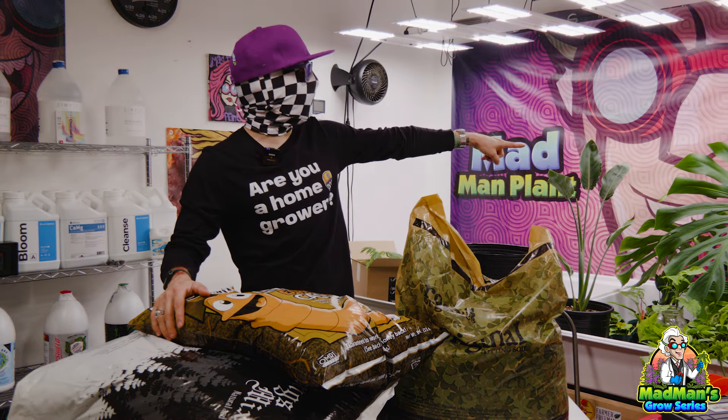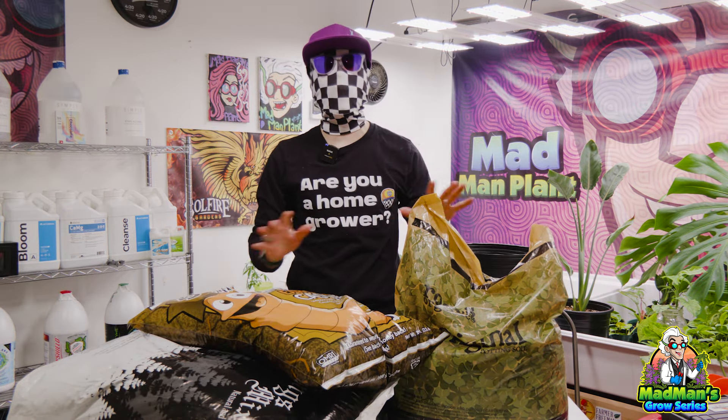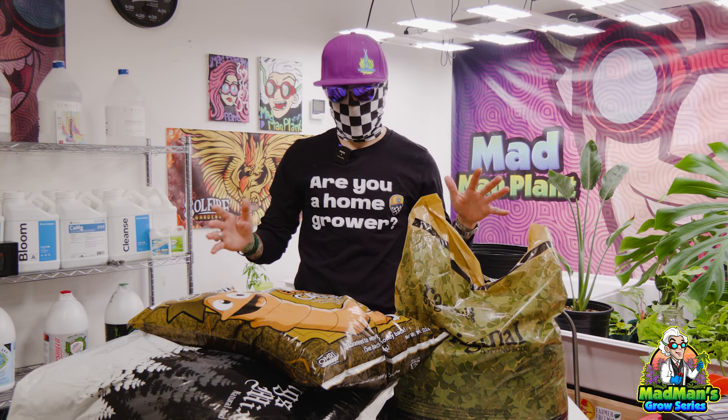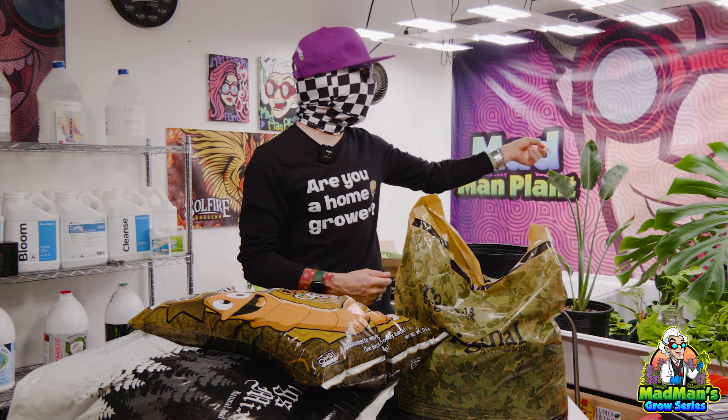What's going on guys? This is MadManPlant. We're back in the lab and we're going to take that giant Monstera over there and we're going to repot it. I just have some random soil — there's no real reason why I chose this soil, it was just at the grow shop. So we're going to take some soil, some worm castings, mix it up, and repot that Monstera. Let's get to it.